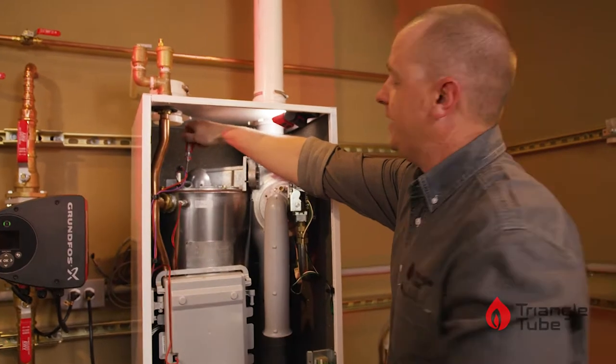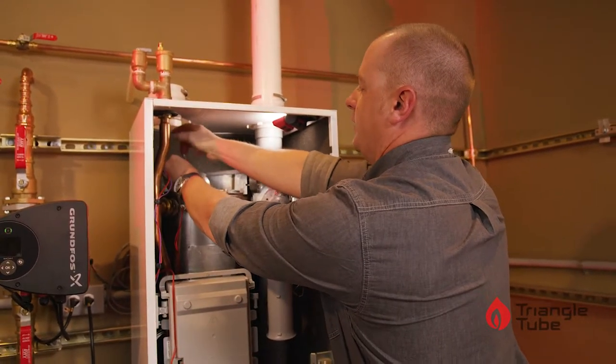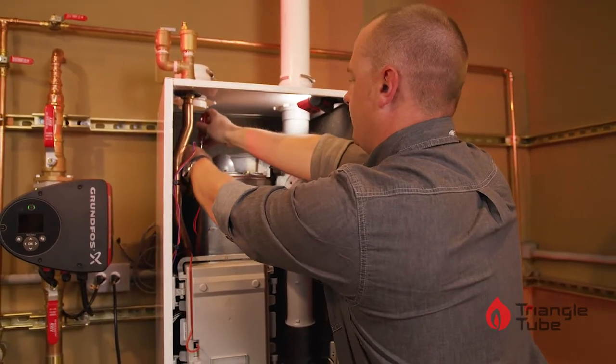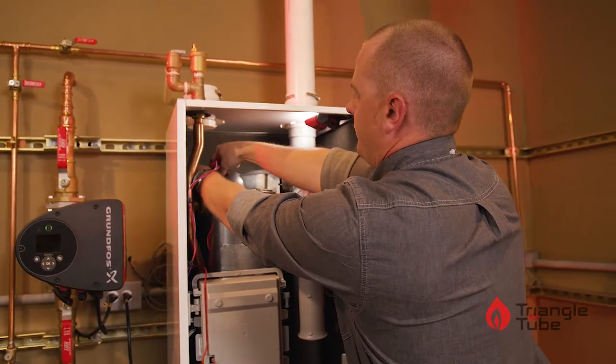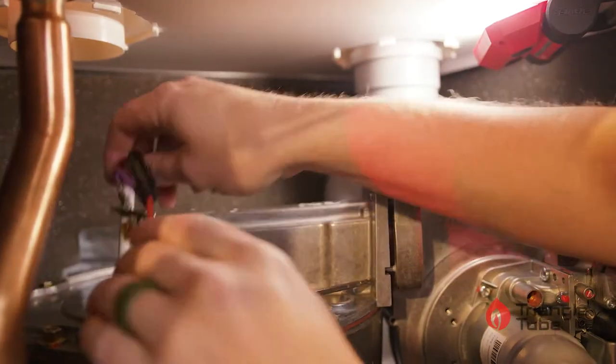The igniter is located on top of the heat exchanger. You have two bolts, front and back. Remove both screws and set them off to the side.